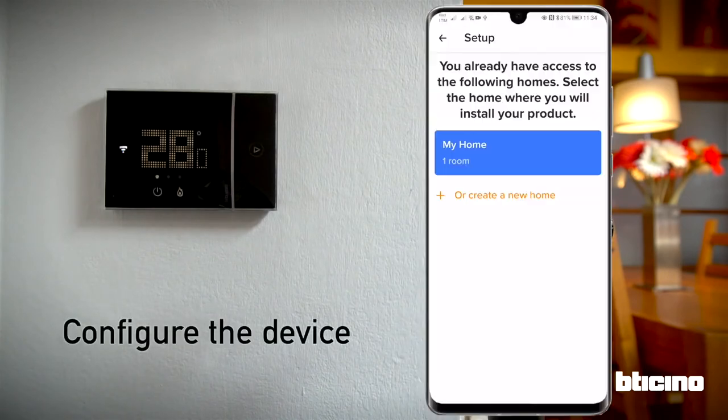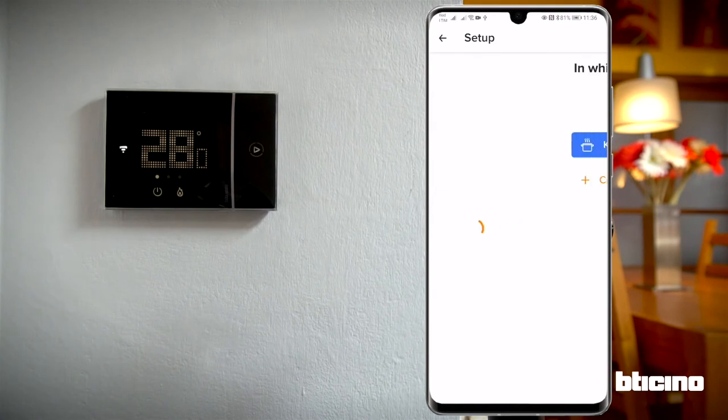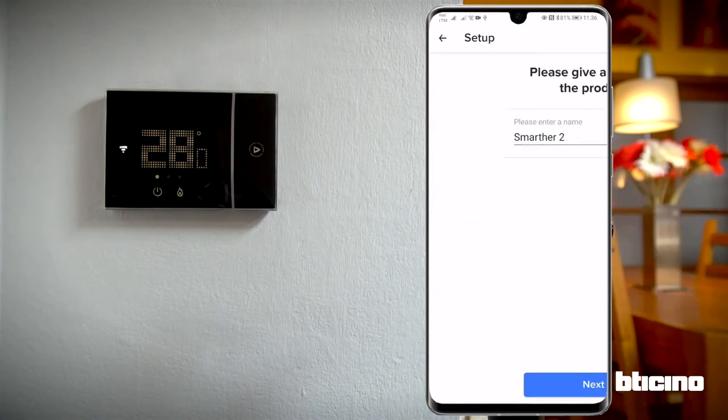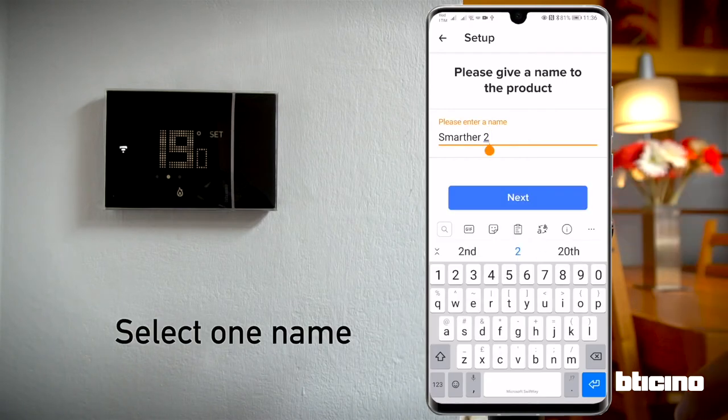Next, select which room the thermostat is in. If the room is already set up within the app, it can be selected; otherwise a new one can be created. Choose a name for the Smarter with Natatmo in this room.